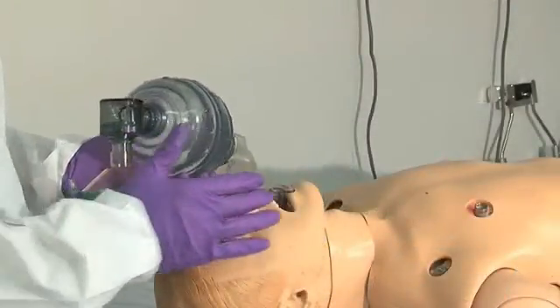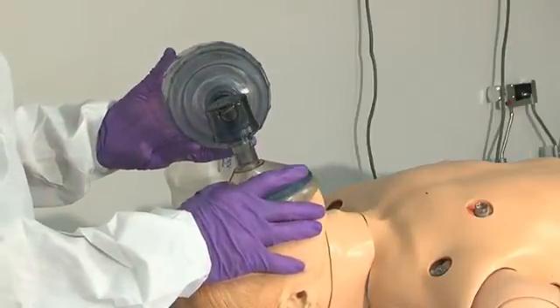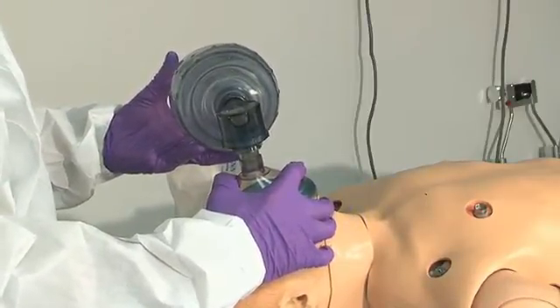In this patient I've already placed an oral pharyngeal airway. I make sure that my mask fits comfortably over the mouth and nose and then I get a good seal by grasping the mask and securing it by holding on to the mandible.